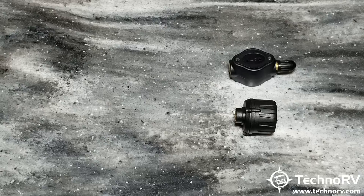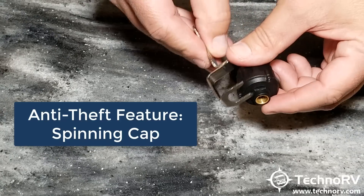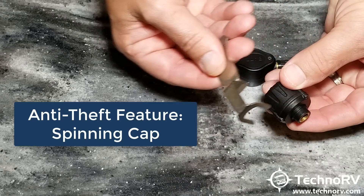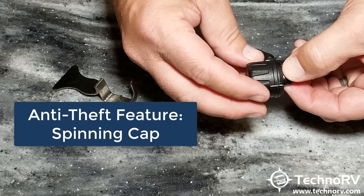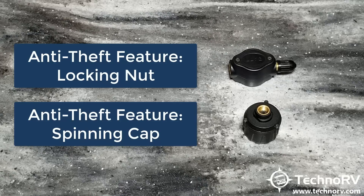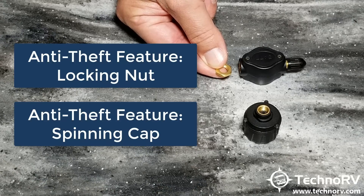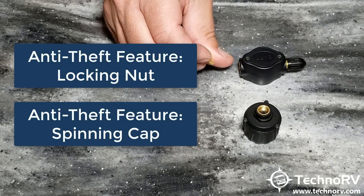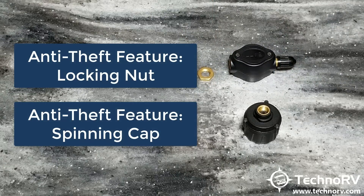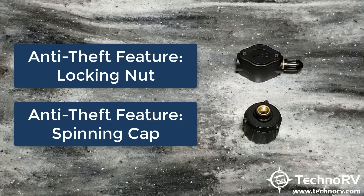Both sensors have anti-theft features. The cap sensor comes with a claw tool — you put it around the sensor to screw it onto the valve stem, and if someone tries to take it off, it will just spin. The flow-through sensor has a brass nut that goes onto the valve stem first, then you screw the flow-through sensor on, and use a claw tool to tighten the brass nut against the sensor so it cannot be removed.